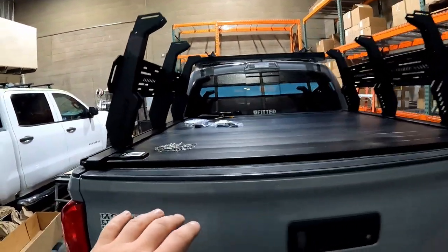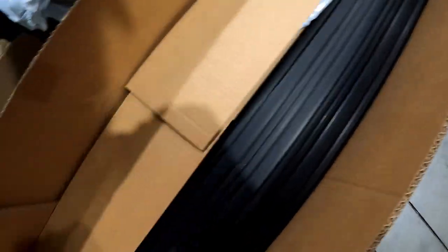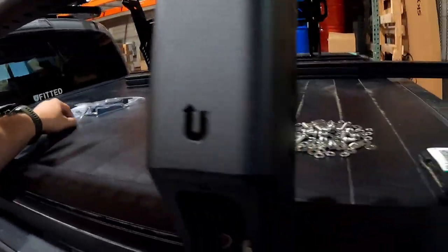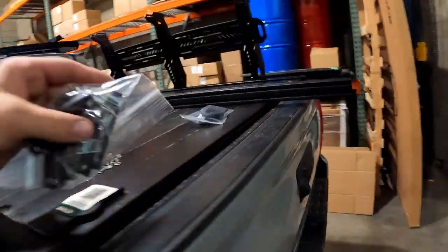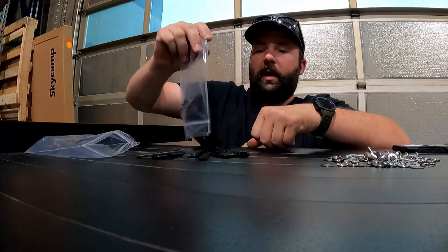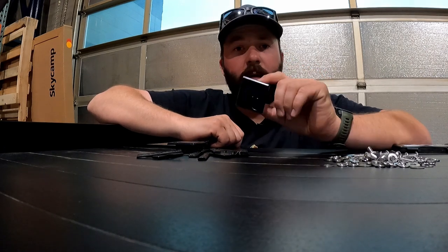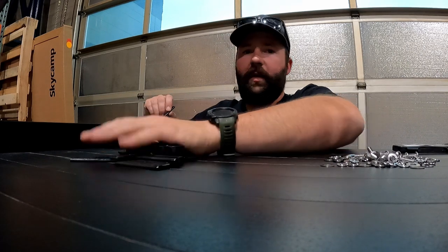Now I have both sides tight and just the load bars left to do. The load bars will be packed on the bottom of your box. Pull out a load bar and set it on the cover. Then locate the bag that has the little plastic end caps, and also the bag with the three-hole slides. Pull out the slides and some end caps — there will be two bags of plastic end caps, packed three and three, since the bags aren't large enough to fit all six or eight respectively.